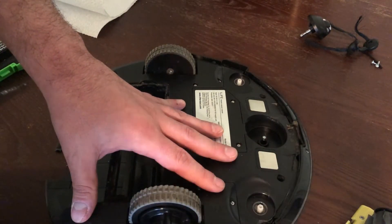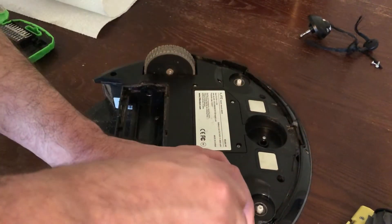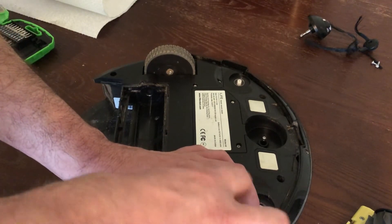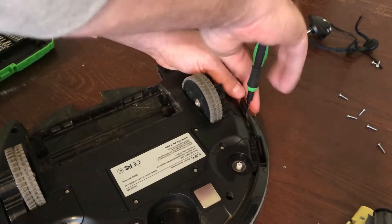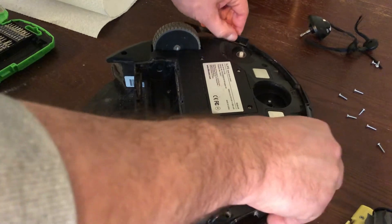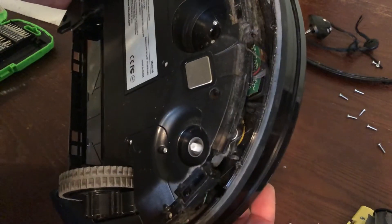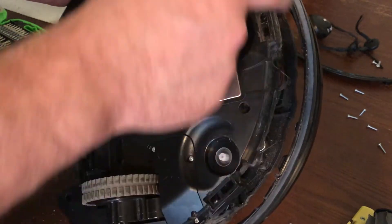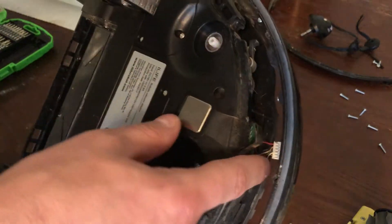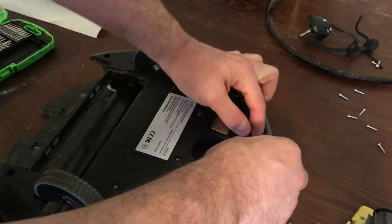I'm also going to take the front guard — this lower edge of the front guard — off. It's just a matter of removing six screws. Get your screwdriver in there and just pull these screws out. Then just grab the front and it pops up and out it comes. This is supposed to be able to move — there is a sensor in there. These are the springs here, and there is a clip that can be detached and this whole piece can come off if you want to clean up inside. We'll go ahead and do that just so you can see it.